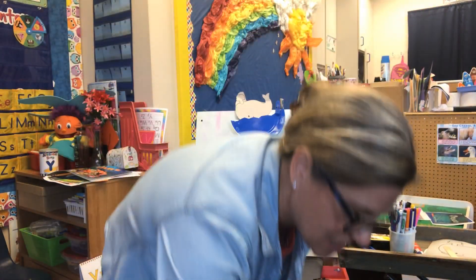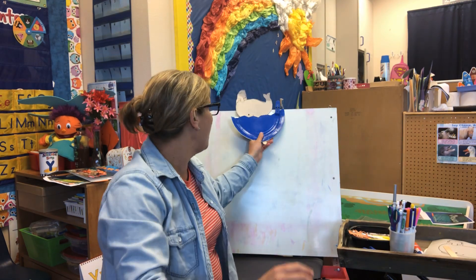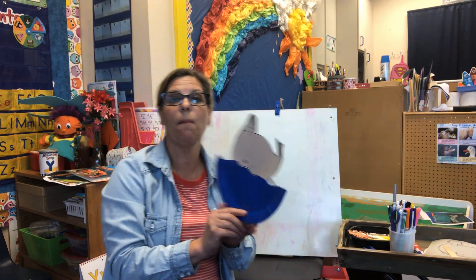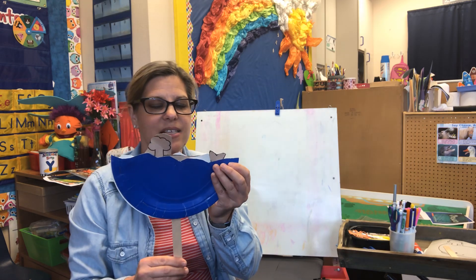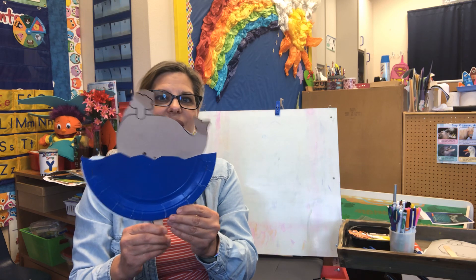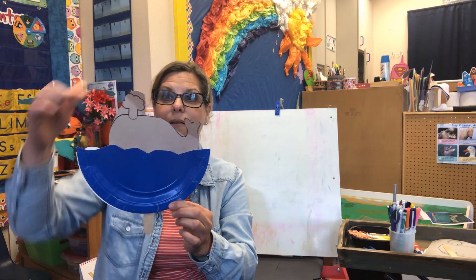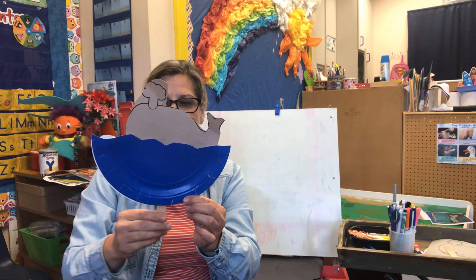So our project today, we're going to be making a whale in the ocean. It's a little puppet that you guys can play with. Here he is — he's under the water. And then he breaches and he blows out the air that he's been storing and gets in some new air. That's his spout.